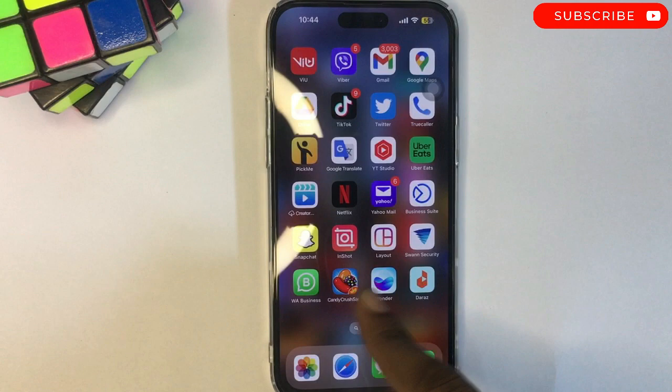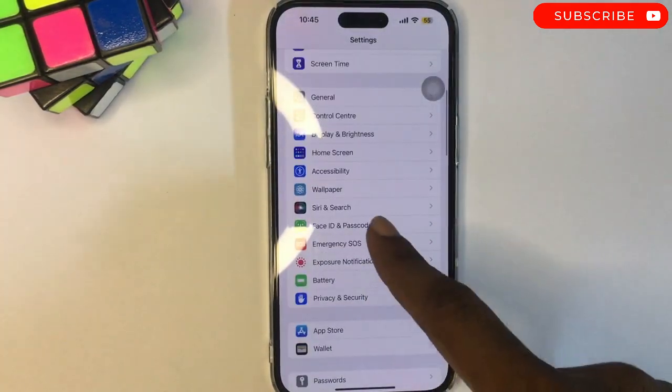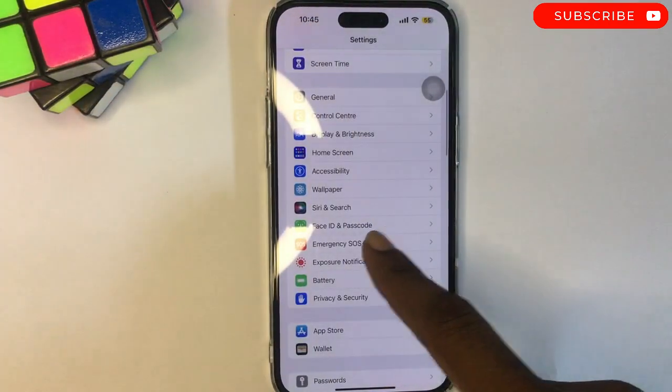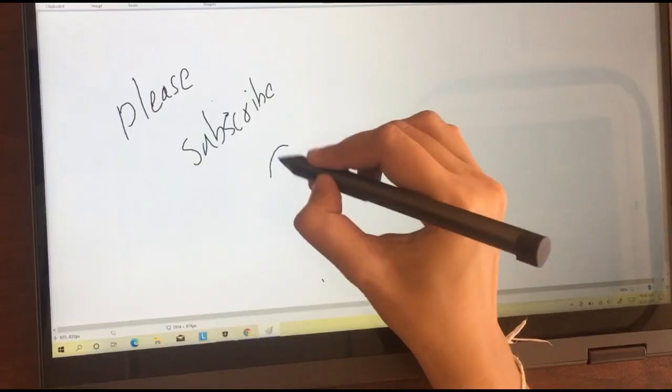That's how to disable USB accessories on the lock screen of your iPhone. For this tutorial, I'm using the iPhone 14 Pro Max, but the same instructions apply to previous iPhones as well as iPads. Thanks for watching.